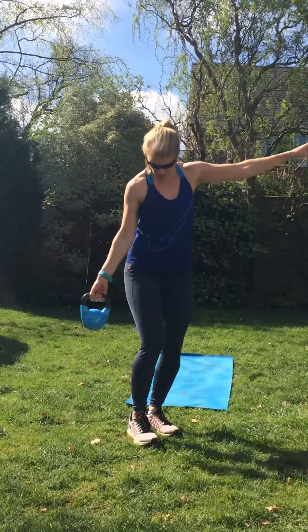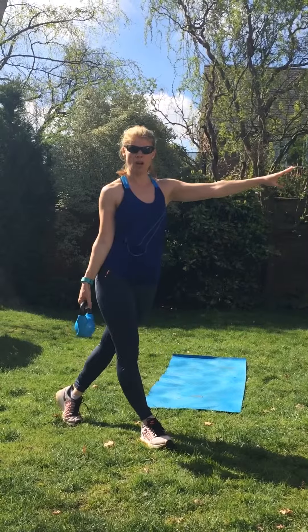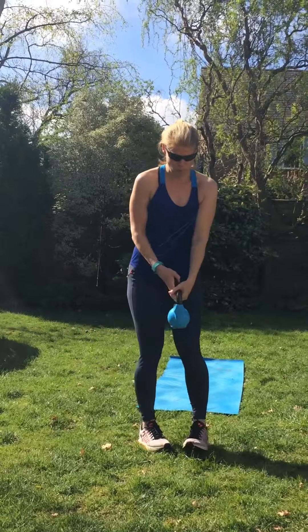Good one for a curtsy lunge. Take your foot behind, come down, push up. Push through that front heel. Get the back knee down. Push right up. Swap over — down and up.